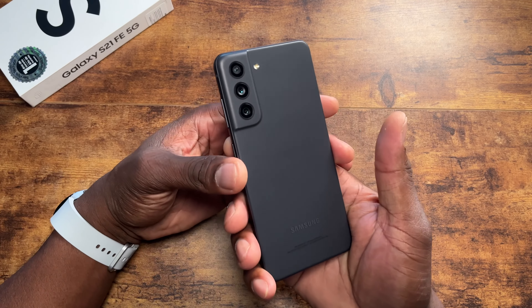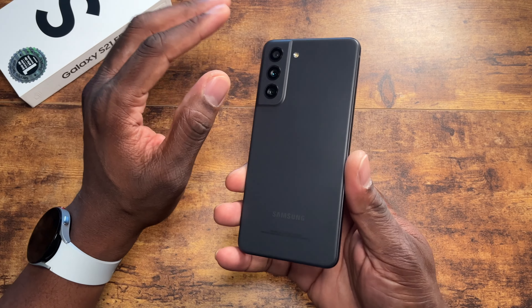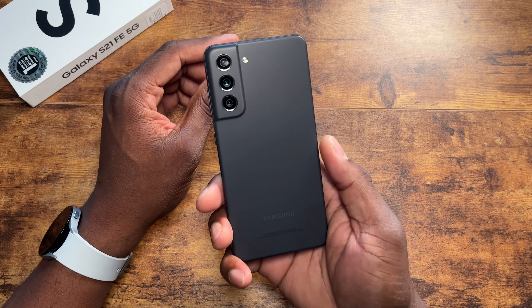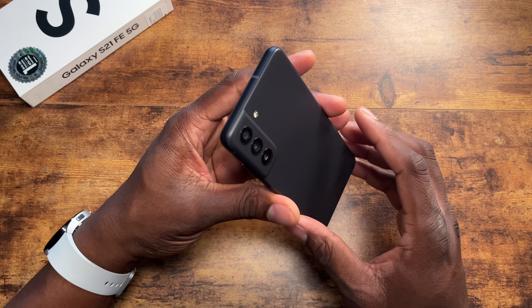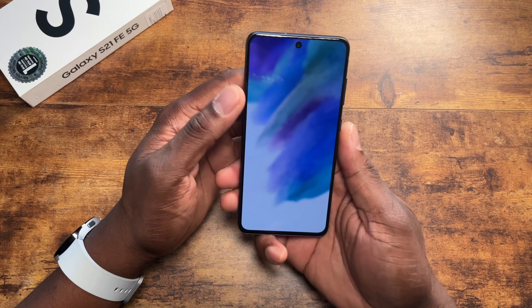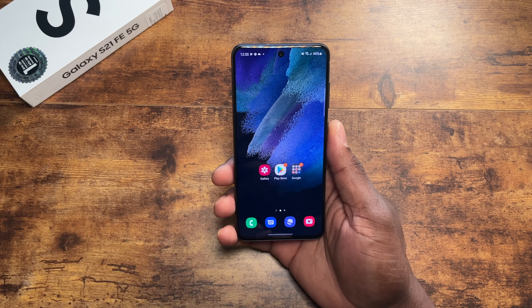I have a link down below so you can grab yours. I love the color scheme — it comes in green, blue, gray, and white. Check the link in the description for current pricing. It feels really good in the hand. It does have facial recognition and an in-screen fingerprint reader. For now I just set up a PIN code to get through the initial setup process.